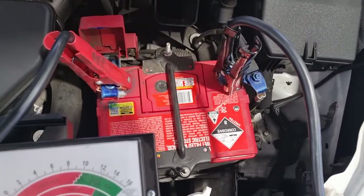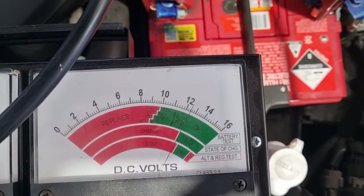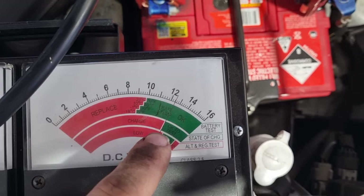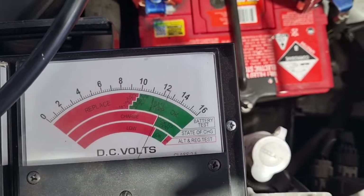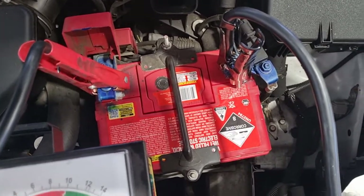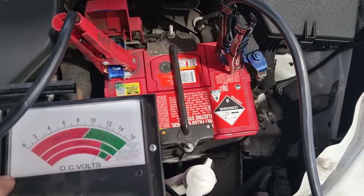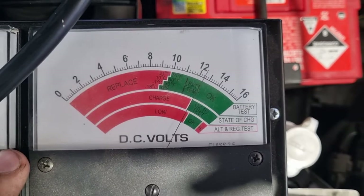We can see our gauge has come up — it's 12.24 volts, just under 12.6. Its state of charge is just okay; looks like it's been dropping a bit. We tested this battery with our little electronic battery tester and it actually came up as fail, but we always confirm with the load tester afterwards just to make sure we're not getting any false readings from the electronic one.